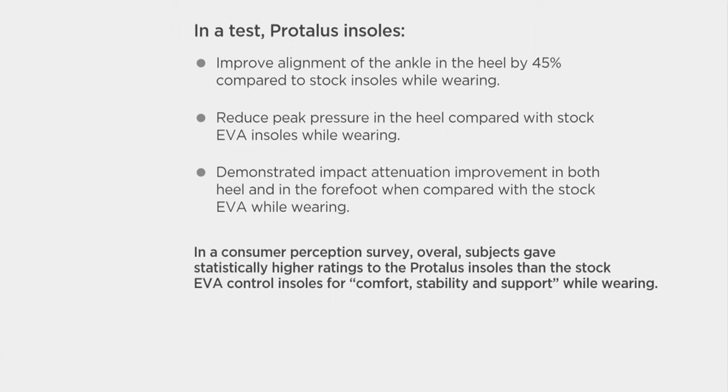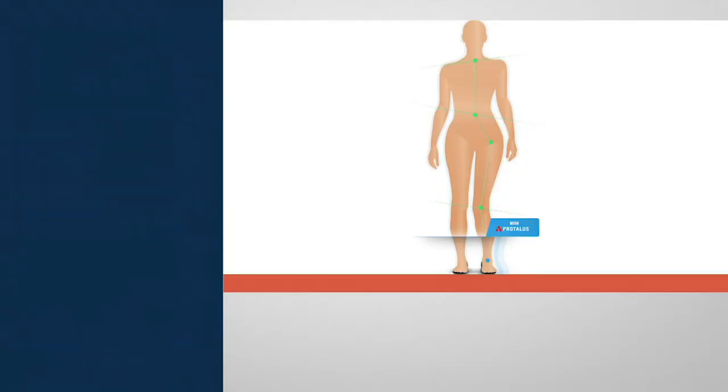Tell us about what happened in this test. So what we found is with the use of Pro Talis, it helps improve alignment of the ankle and heel, much greater than those other inserts. It reduces heat pressure on the heel, so it gives a little bit more shock absorption. And that's the next thing — it demonstrates impact attenuation, which simply means it makes every step more cushioned. From the time you wake up and you're walking around the house, it's going to help give you relief. And like that song — that hip bone connected to the thigh bone — it all starts with the foot and the ankle.